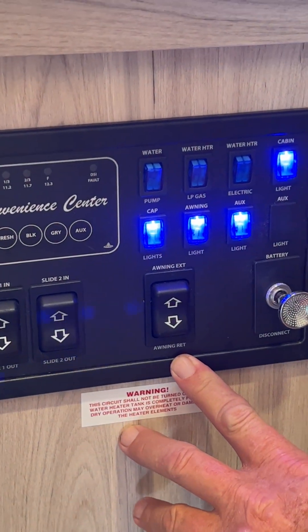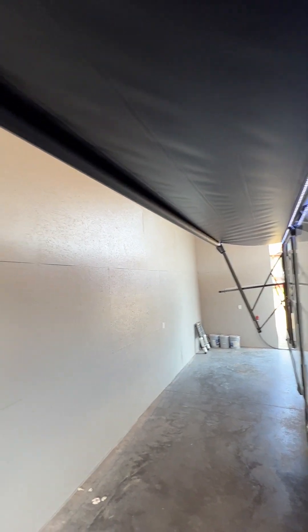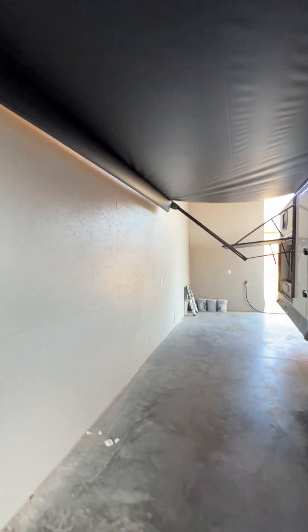The third switch is for your awning — we're going to extend it out. We might have to close that door just a little bit to get the awning arm to clear. The pretty little LED lights show up against the side of the trailer. Once the skirt starts hanging down, each one of the arms has a pinch point at the bottom that you can pull down against, which puts the pitch of the rain from the front to the back.